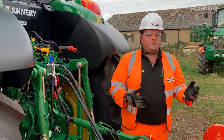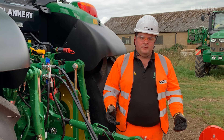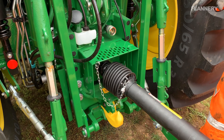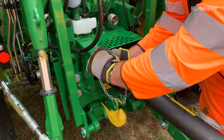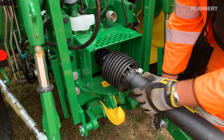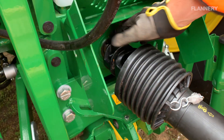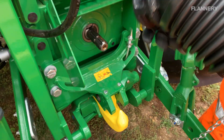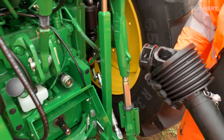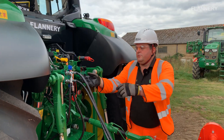We've now finished with the implement. To safely take it off, first disconnect the PTO — make sure the tractor is completely turned off. Remove the safety chain and put it out of the way, lift the guard up, press the button, give it a pull, and that detaches the PTO shaft from the tractor. Put the guard back down.